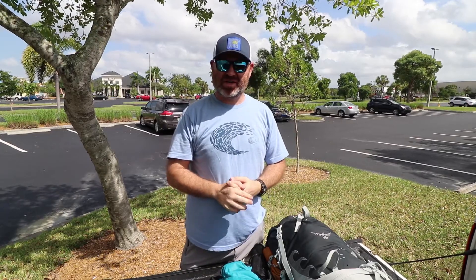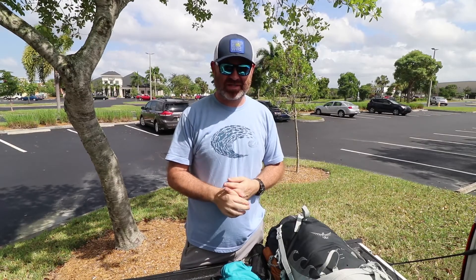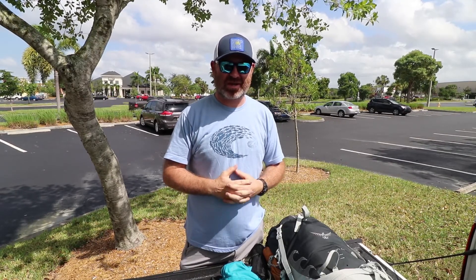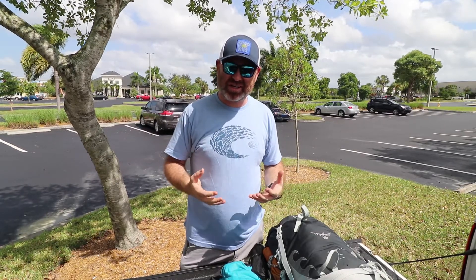What is going on everybody? Andrew here. I am in a parking lot. I tried to do this video last night but the sound was just absolutely horrific. So we're going to try this again. It's a little windy, hopefully it comes out.